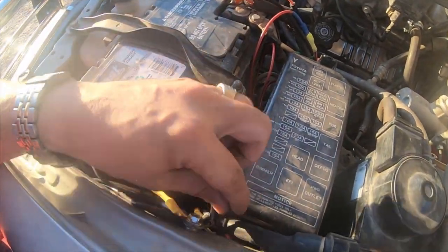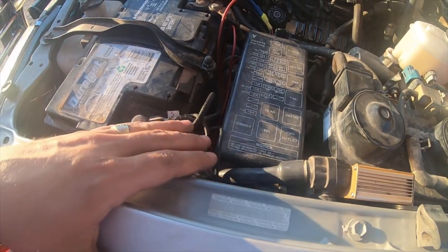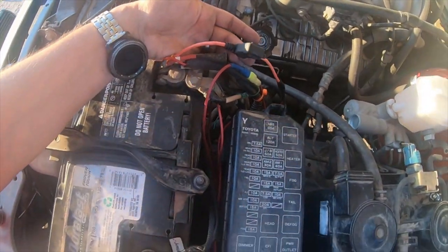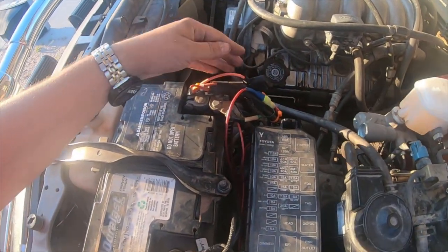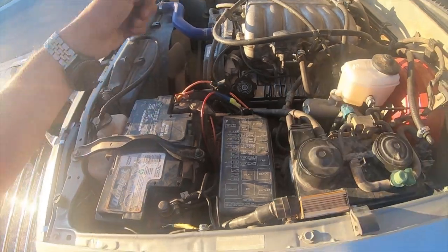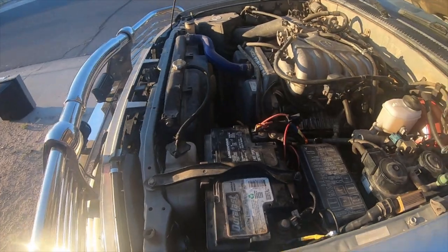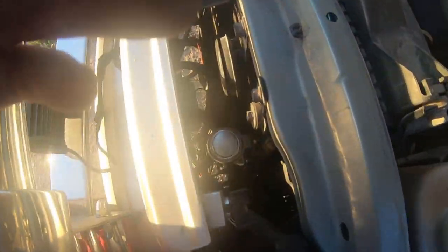This black wire right here is the ground for the relay and the switch. And this inline fuse is the hot from the relay — this is the hot that goes into the relay and then transfers to the hot for the switch, which is the input hot for the switch. The compressor is this silver circle right here.